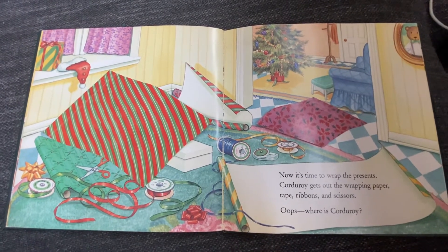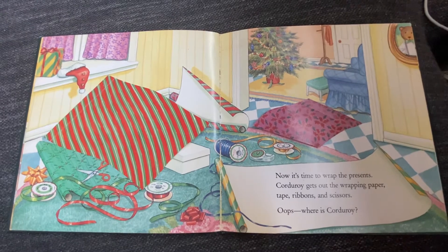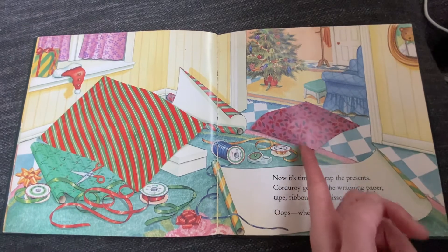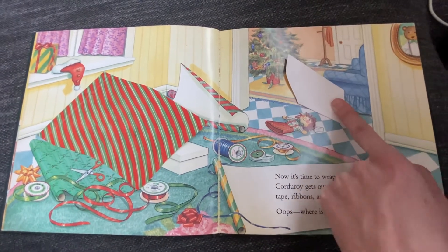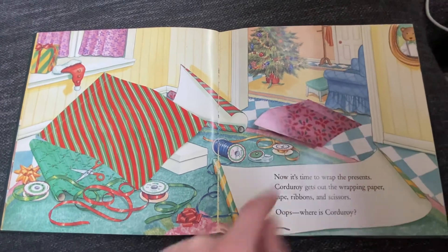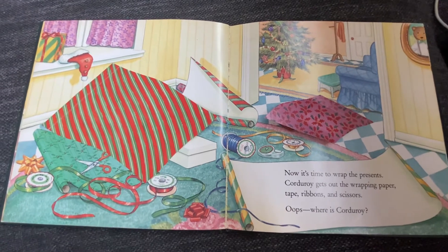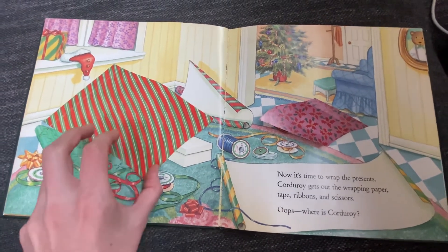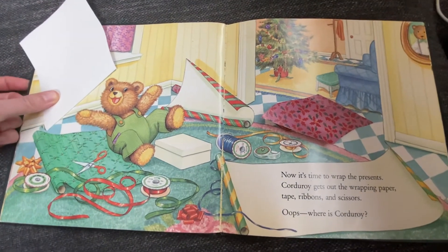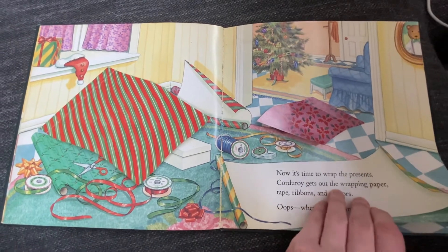Oops! Where's Corduroy? Where could he be hiding? I'm going to look under the small wrapping paper — I see a puppet, that must be a present for someone. Maybe Corduroy's hiding under the big piece of wrapping paper. Let's see. There he is! He was hiding under the big wrapping paper. Let's see what happens next.